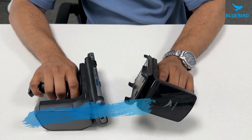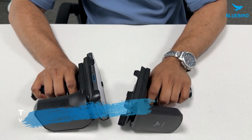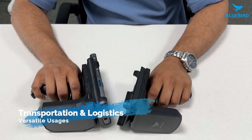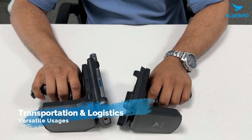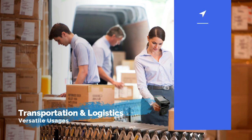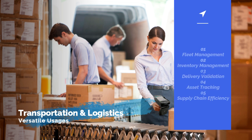Moving on, the RFR900 and the RFR901 are super helpers for transportation and logistics. We know how important it is to keep track of the transportation and logistics department. They help manage fleets of vehicles really well and keep track of all the staff being moved around. These devices make sure deliveries are on time and confirm that everything gets where it needs to be, helping companies work smarter and deliver goods quickly and smoothly.